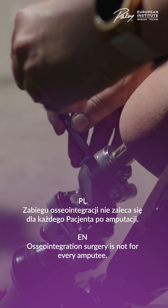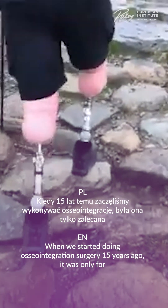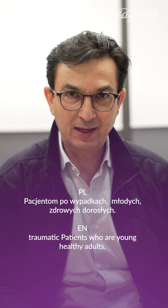Osseointegration surgery is not for every amputee; however, the indication is becoming wider day by day. When we started doing osseointegration surgery 15 years ago, it was only for traumatic patients who are young, healthy adults.